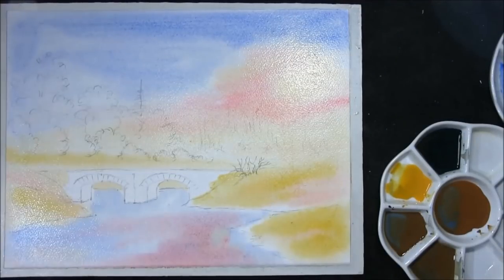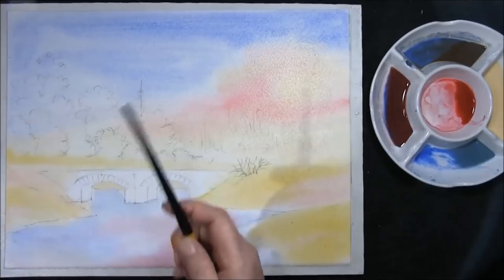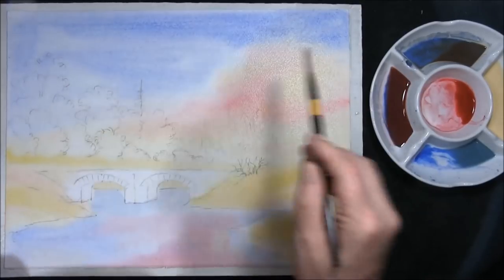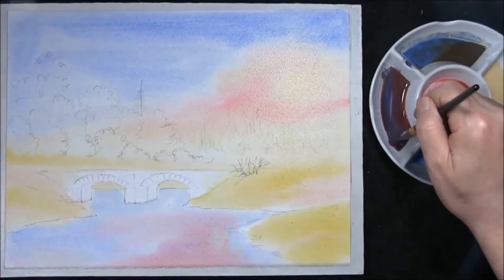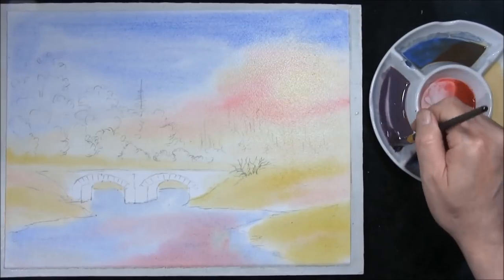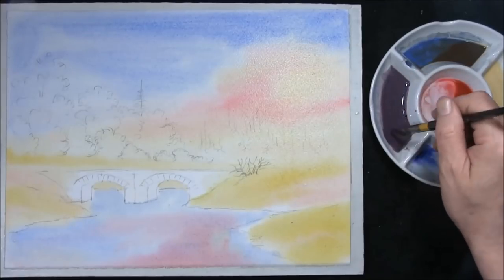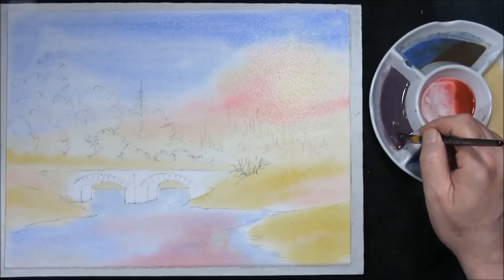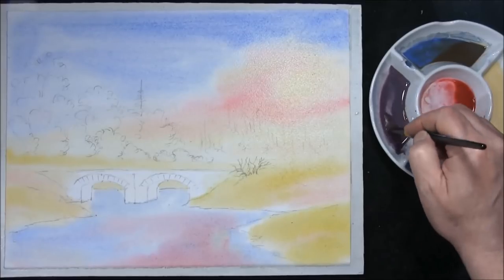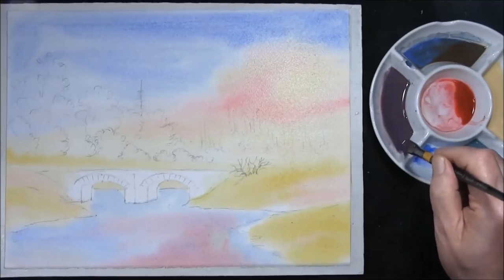Now we need the shine to just start to disappear off the paper, then we'll run a few clouds in. You can see the shine has just started to disappear off the paper. We're going to test it with this colour for the clouds — this is a mixture of cobalt blue, burnt sienna and alizarin crimson. The reason I put the burnt sienna in is because it's a red anyway, but I just want to take the glare out of it, to stand it off a bit from the violet it makes.